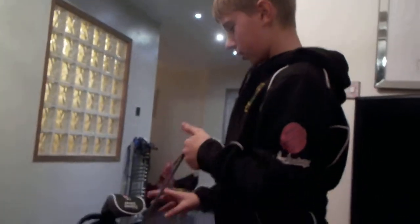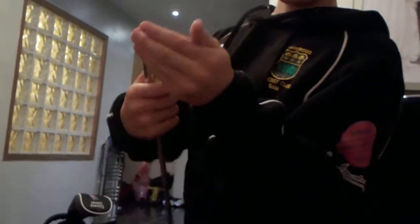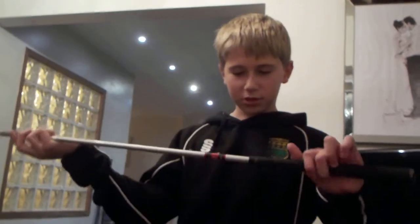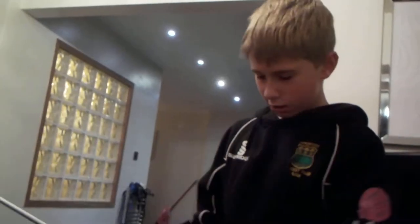I'm going to the wedges. This is a pitching wedge, which is 48 degrees. Can you see that? It's a WT-10 again. Nice shaft. Nice grip too.